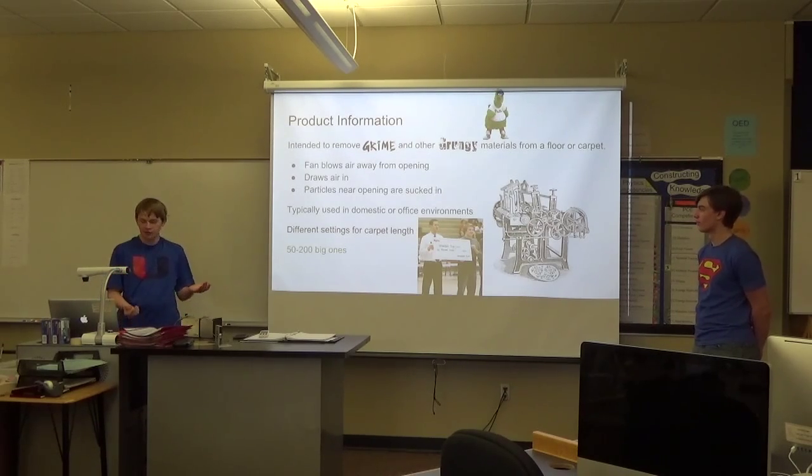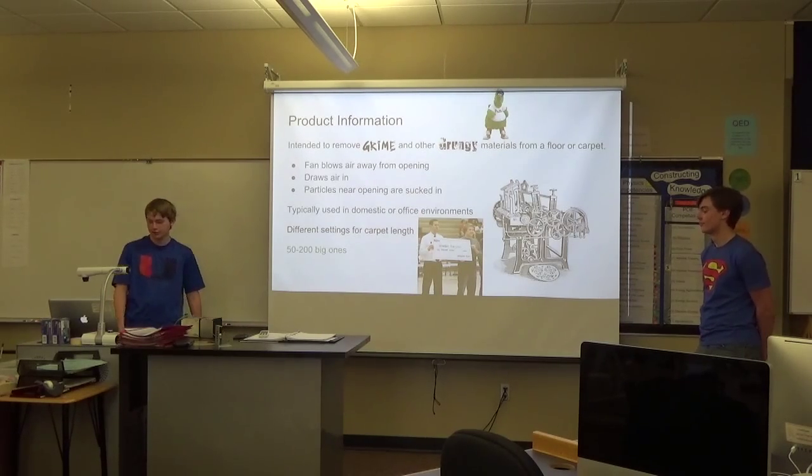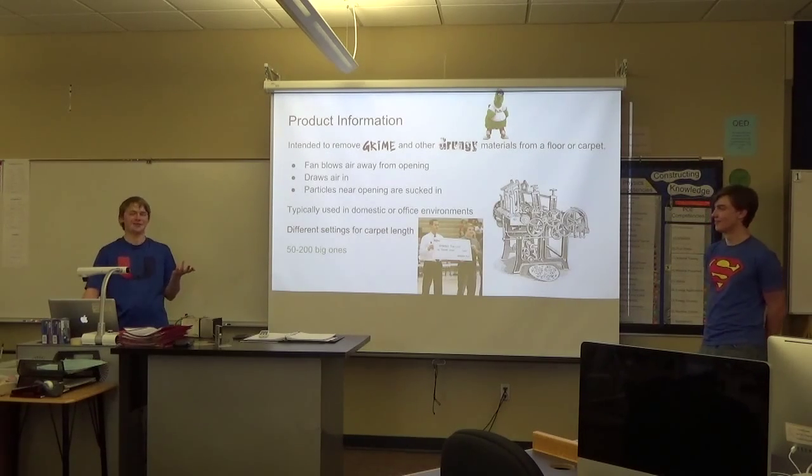As you probably know, vacuum cleaners are most common in domestic or office environments — any place where you have a carpet, really. There are different settings on our vacuum cleaner for the carpet length, so if you have shag carpet, that can be different than short carpet. Buying a vacuum cleaner nowadays will set you back somewhere between 50 and 200 dollars.